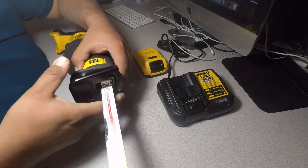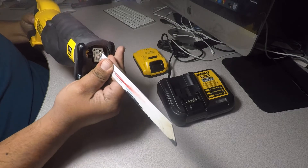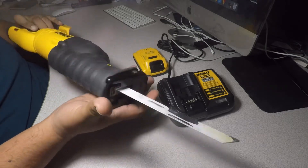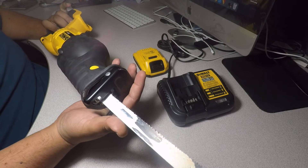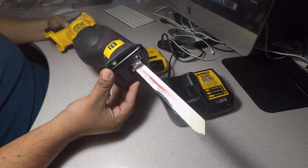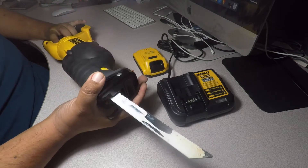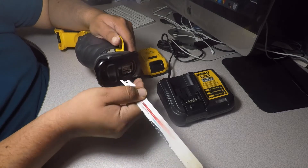Once it's in, just push this back and it's stuck inside — and that's how you put the blade in there. As you can see, we've used this quite a bit already. Let me take that right out.